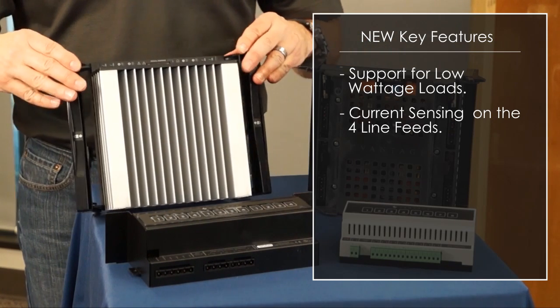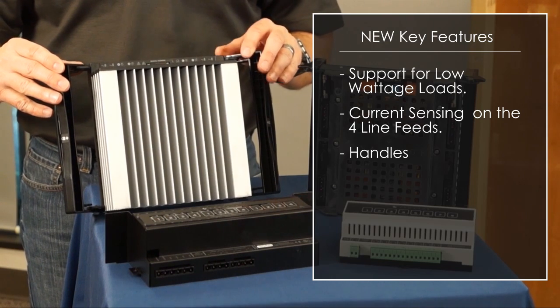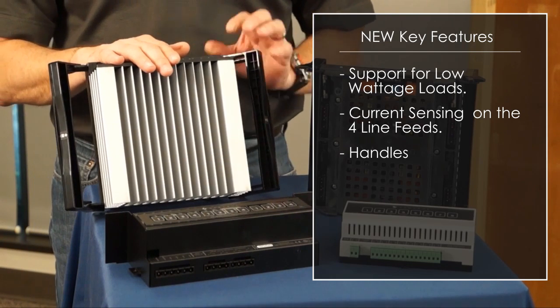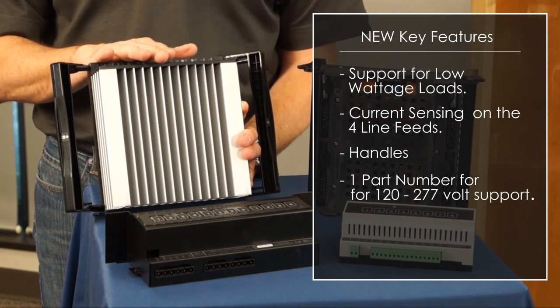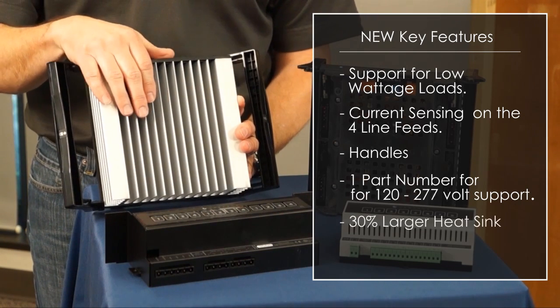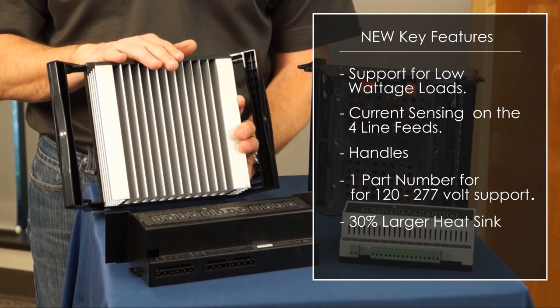The new module has handles on it for the ease of installation and removing the product after install. The product has one part number for 120 to 277 volt support, and it also has a 30% larger heat sink for 50% more loads and 100% more power.